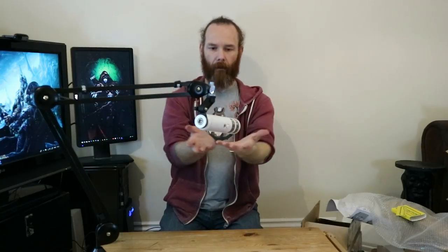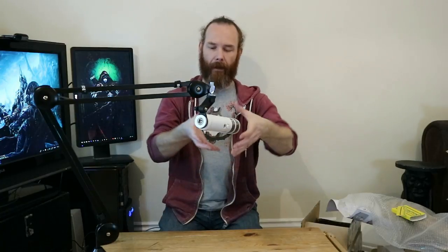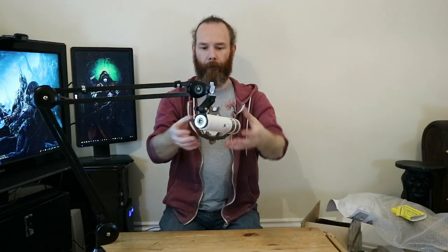The other thing I would like is a shock mount that could go around the microphone, which would hang suspended in an elastic cage to help prevent any vibrations going up. But I haven't bought that yet.